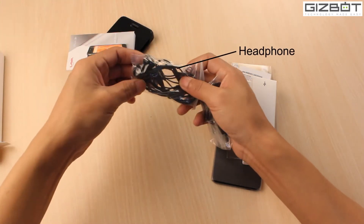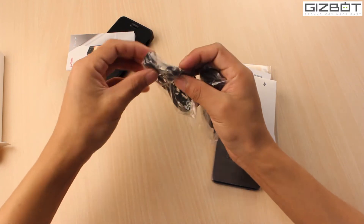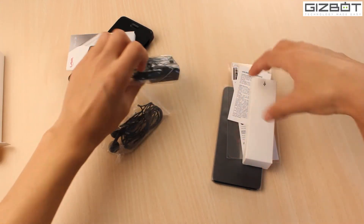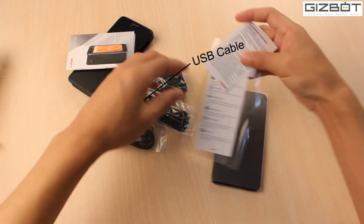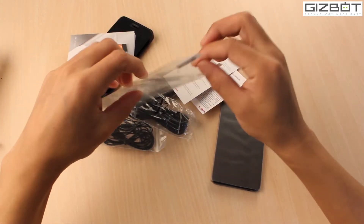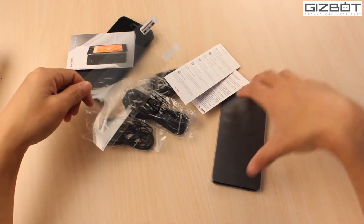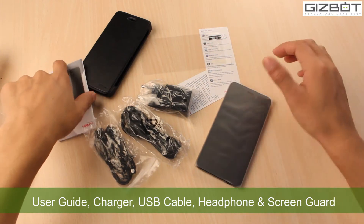You have a pair of earbuds — not a regular in-ear headphone, just regular earbuds — and that's a wall charger with a micro USB to USB cable. Lava is also offering a free display protective cover, which Gionee has also been offering with all its devices of late. So basically those are the contents you get in the box.